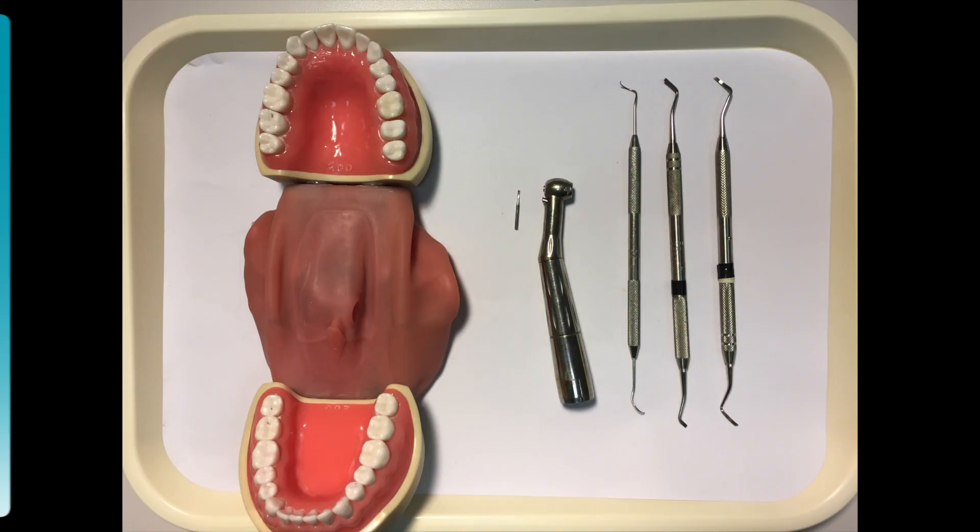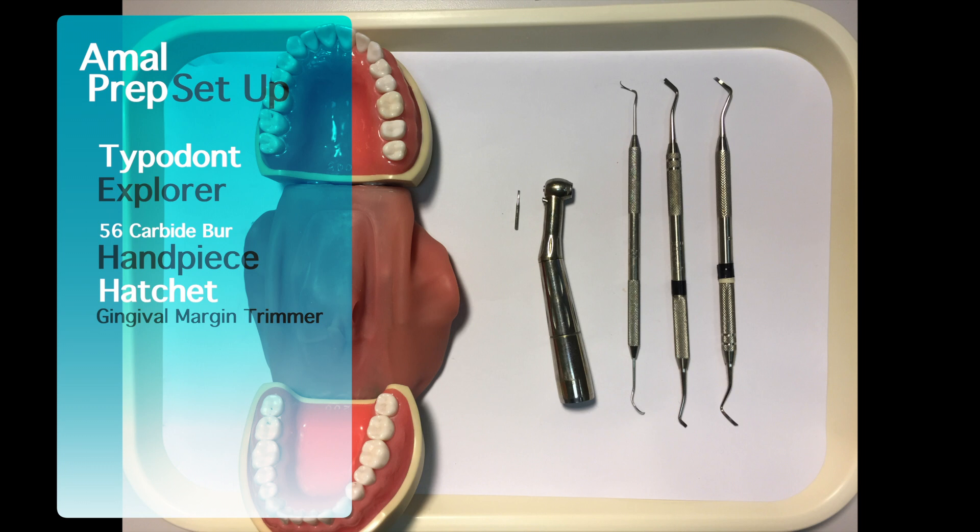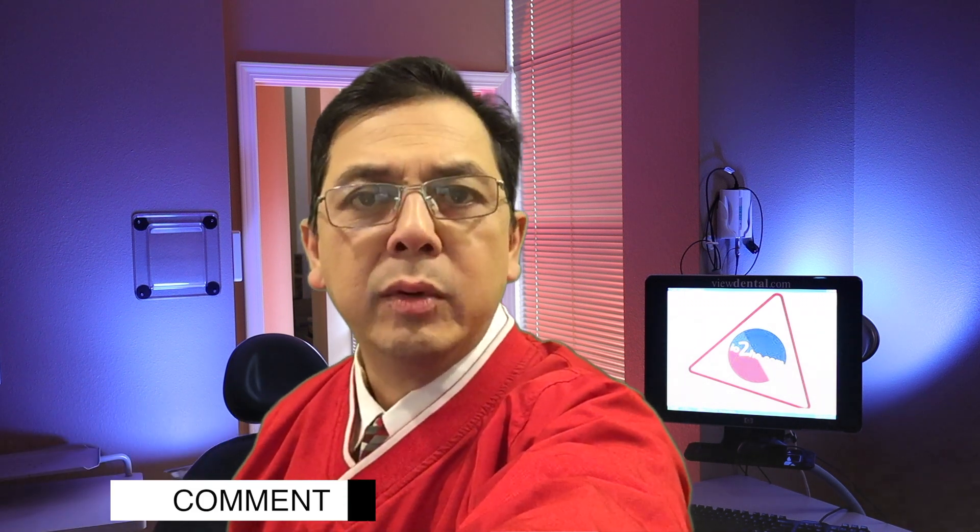The take-home message for this exercise: keep your instruments sharp and minimize the equipment that you use. Question for today — what other equipment would you use on a class 2 amalgam prep? Make sure to comment down below. We'll see you next time.